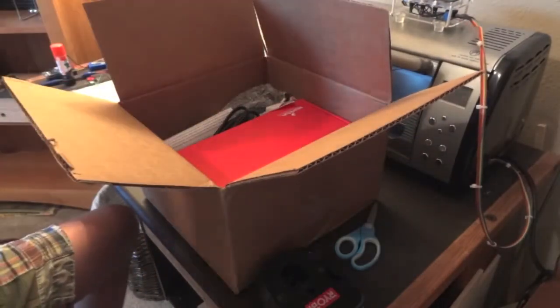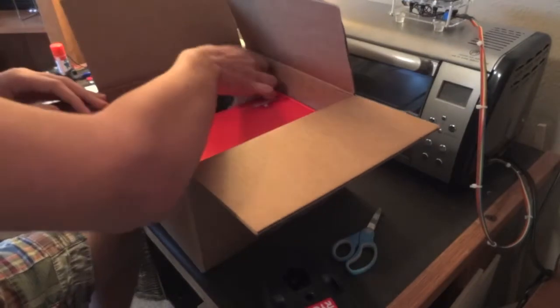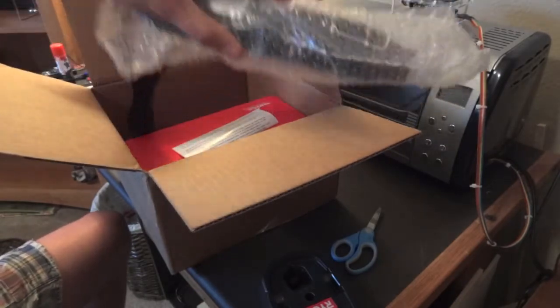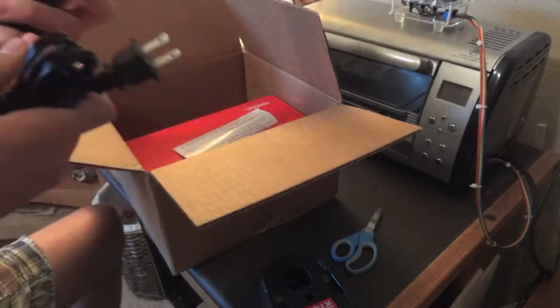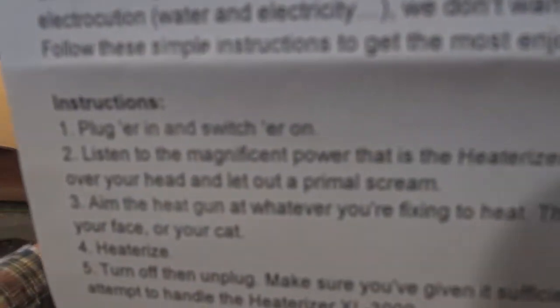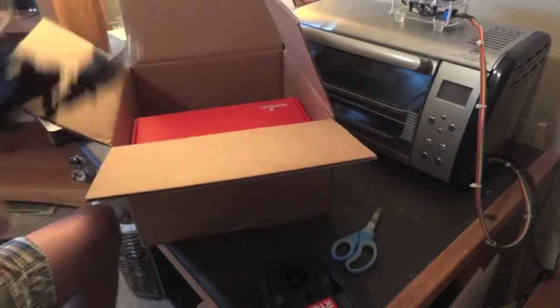We've got a nice big red SparkFun box — I'll get to that in a second. First off, I have this thing. What is this? This is the SparkFun Heatalyzer — I believe they call it that. It's got awesome instructions, like plug her in and switch her on.